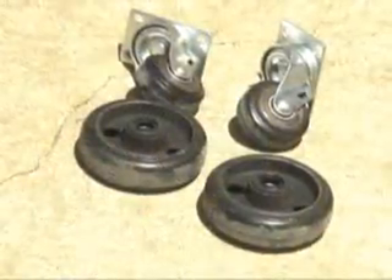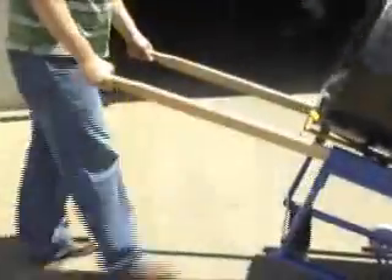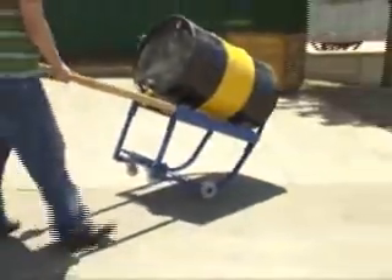Poly on steel casters are also available. These feature tough steel cores with a gentle poly outer coating. To avoid the stress and strain of manually transporting and dispensing drums, utilize our Deluxe Rotating Drum Cart — it's an ergonomic solution at work for you.